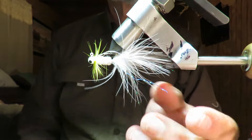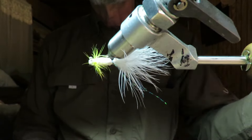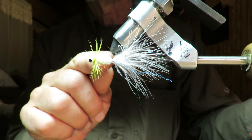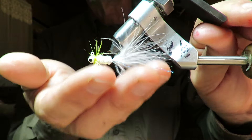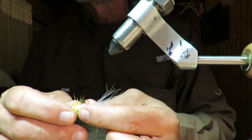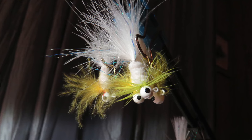Essentially that's a little bit of flash added to it, some extra thread along the body to hold it all together, and a hackle. That's a good version right there. I'll bet that works. Alright, that concludes this lesson.